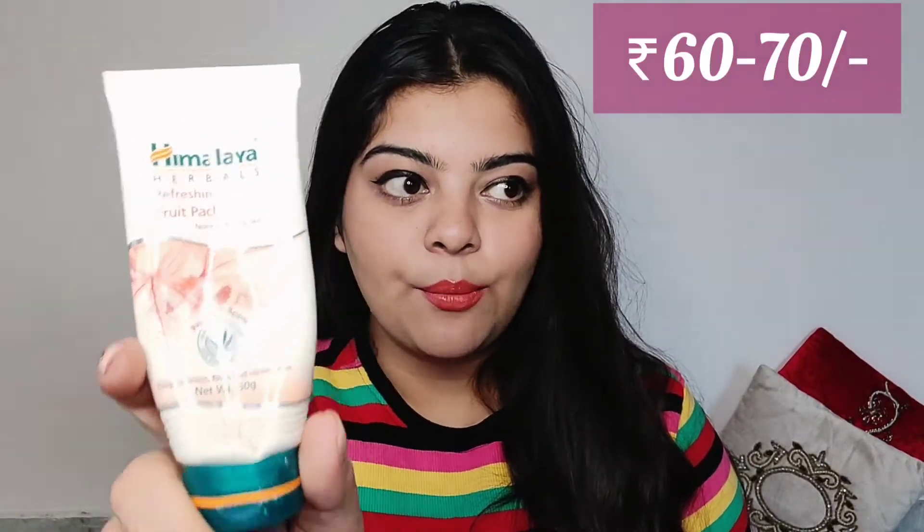The other face pack is very, very affordable — this is Himalaya's face pack. My skin type is normal to oily, but in winters it's more towards the normal side. This product is only 70 rupees for 50 grams, and it's for normal to dry skin. I use these during winter time, and there's no harm in using slightly dry-skin products in winter since you're not producing as much oil.